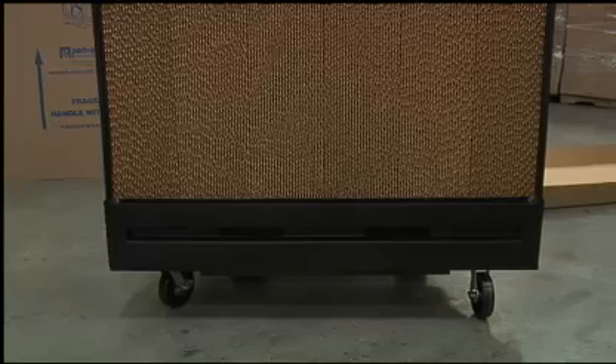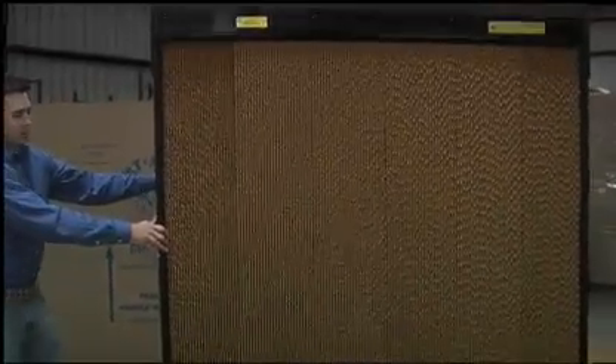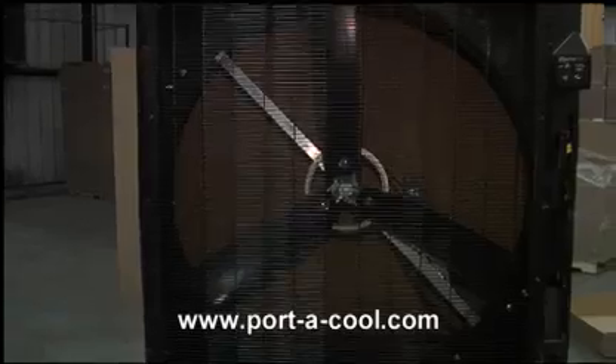It comes totally assembled with the locking casters already on it. It has a 48 inch fan blade and delivers a massive amount of cool air. The case is made of molded polyethylene so it's rust proof and leak proof. It's much less expensive to run than an air conditioner. You can check out more product information at portacool.com.